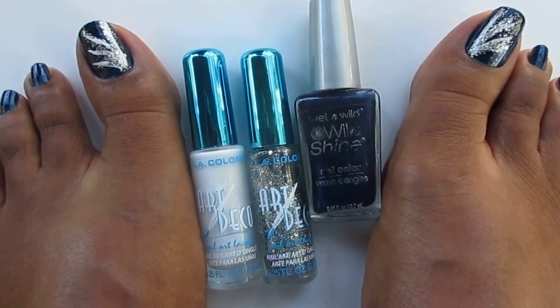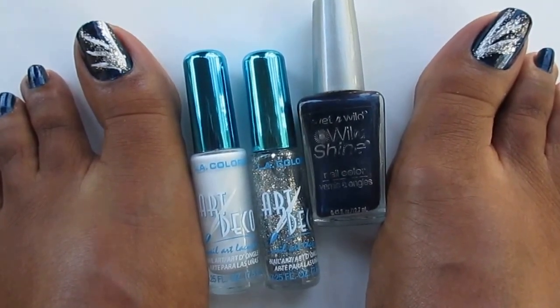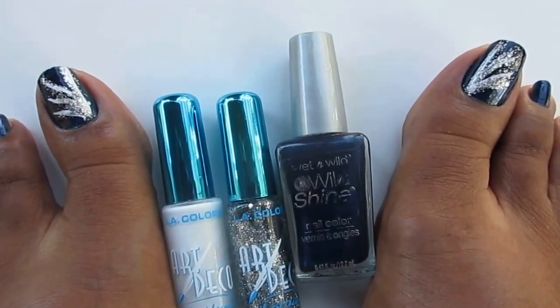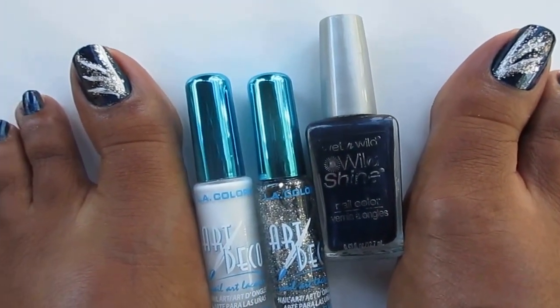Hello everyone, welcome back to my channel. This is my toenail art design, I guess for the new year. New year is right around the corner.